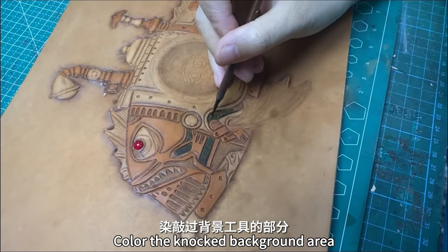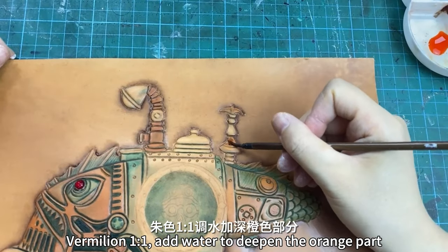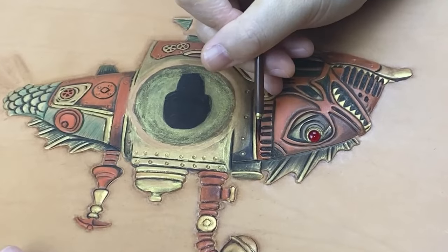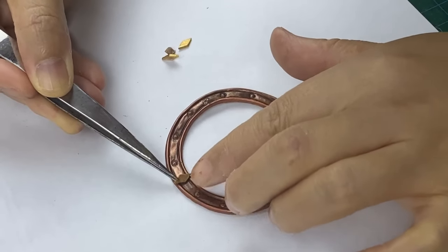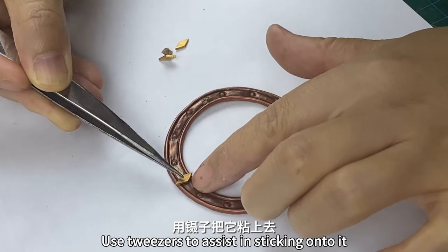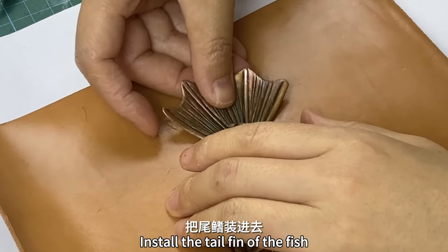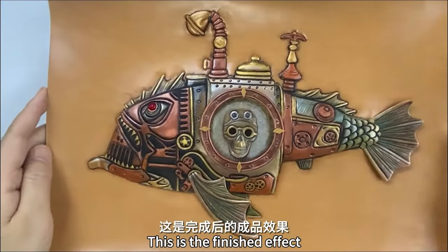Color the knocked background area with Vermilion 1.2.1. Add water to deepen the orange part. Use tweezers to assist in sticking the pieces on. Install the tail fin of the fish. This is the finished effect.